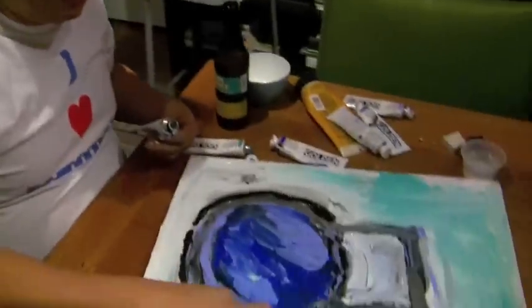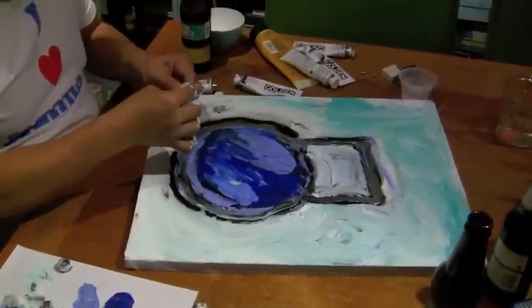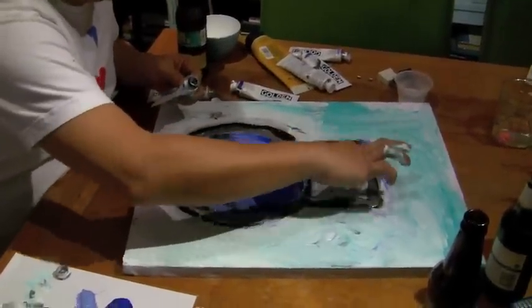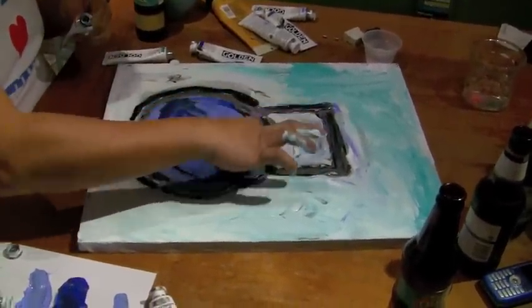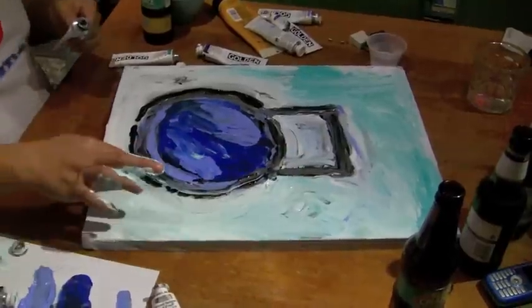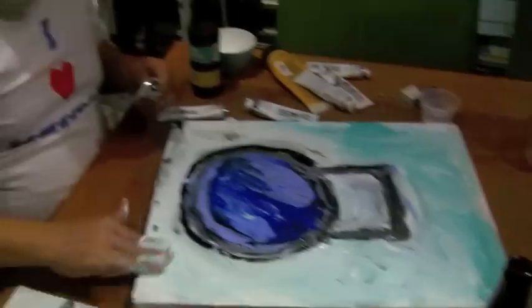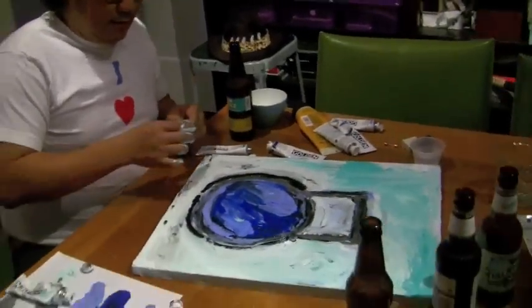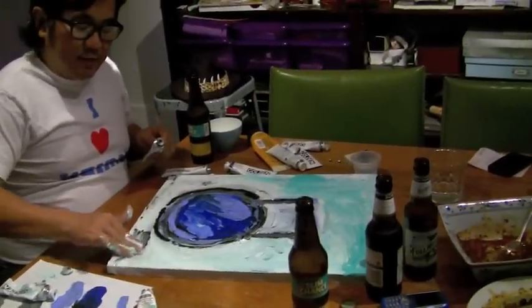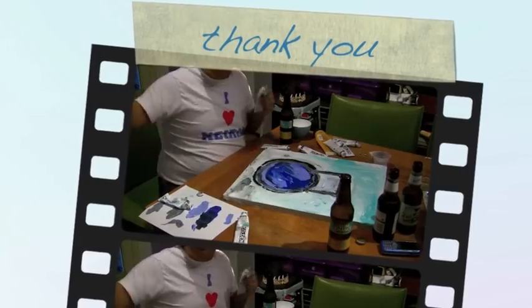Are you done yet? I'm almost finished. I'm just putting the last final touch here. Make sure that this really looks like a kettlebell, not a bush. It's exactly like a kettlebell — it's a kettlebell. It's like a ball. I'm just putting kind of like a shadow here because it should have shadow. And I think we're done.